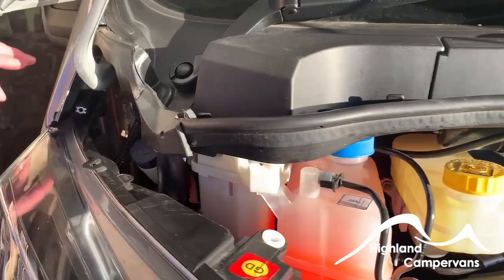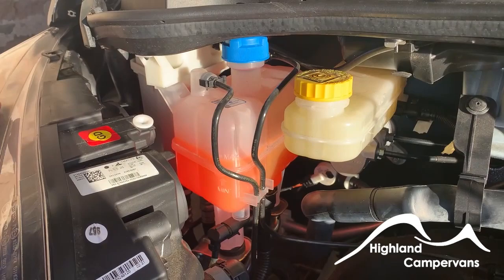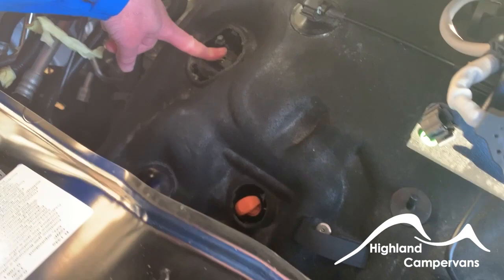Right over on the driver's side, right tucked in the corner, is your screen wash. There are little bits there to undo this, and this gives you access for your power steering, your coolant, and your brake fluid — normally you wouldn't need to touch these. For oil, the filler is in there and the dipstick is right down in the front.